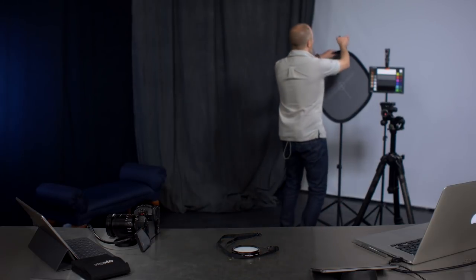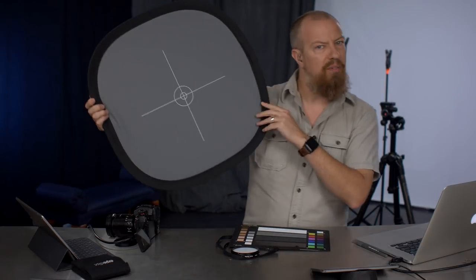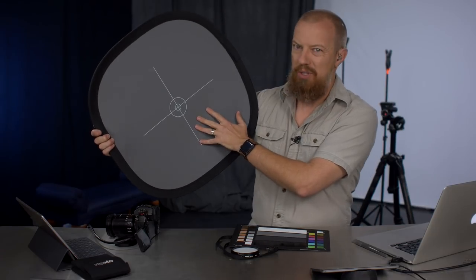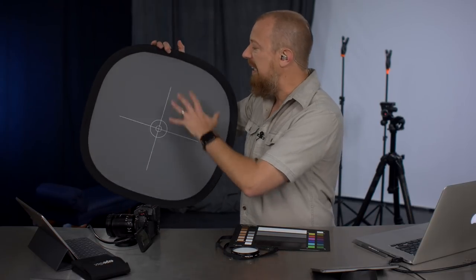A neutral subject — something you know is truly neutral — like a gray card. I've got this pop-up gray card I've used for years. The problem with a card like this is it tends to fade over time; this one is quite a few years old, so it's probably not 100% accurate anymore. But it's consistent, and that's a very critical point: if you're shooting multiple cameras and want them to look the same, calibrating them off the same subject is super important, even if that subject isn't perfect.